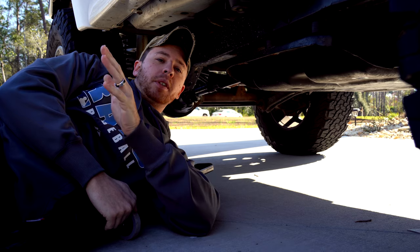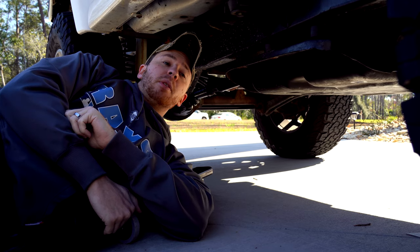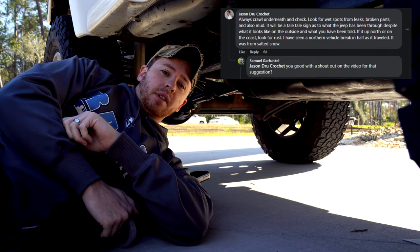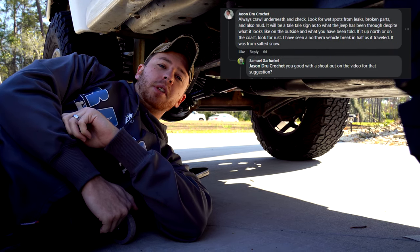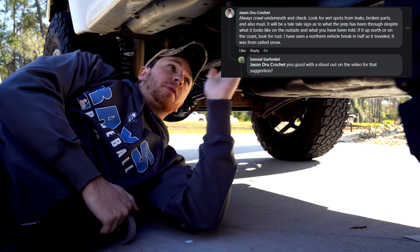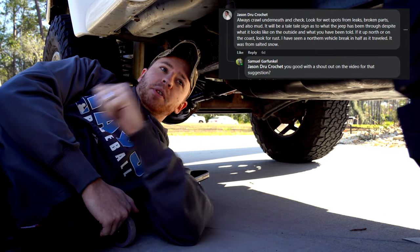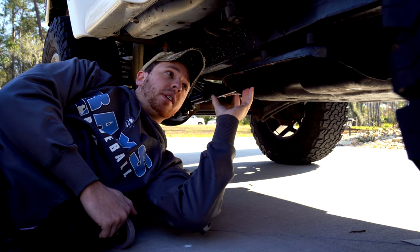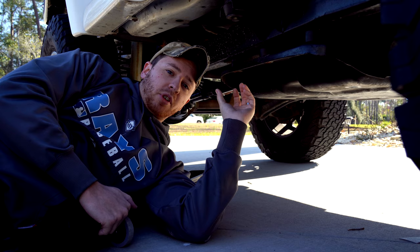Everyone will tell you, and they're right, the most important thing to look for when buying your Jeep TJ is to check the frame for rust. You wouldn't build your house on a bad foundation - it's the same with your cars. If your frame's rusty, the Jeep is pretty much worthless. The most important spot to check is what people call the belly pan, which holds up the transfer case.